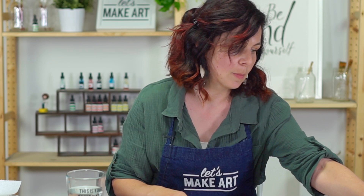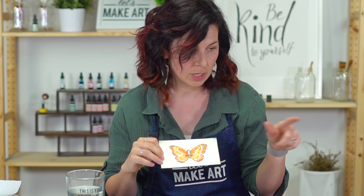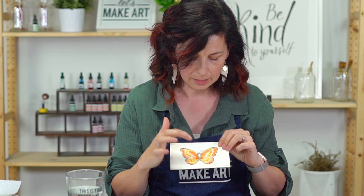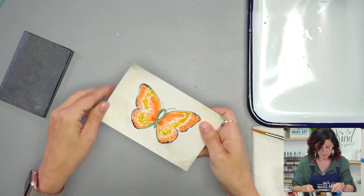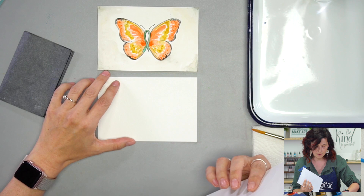I thought it might be fun — do you remember the project we did with the butterfly? We're going to do a similar butterfly project, but a little different. It's a ribbon, and that is the color green, which is significant for the type of cancer that she has. How thoughtful! I thought that would be neat to do.